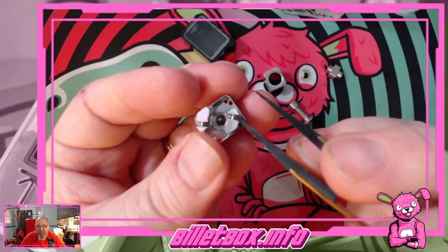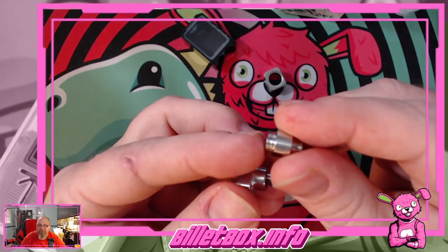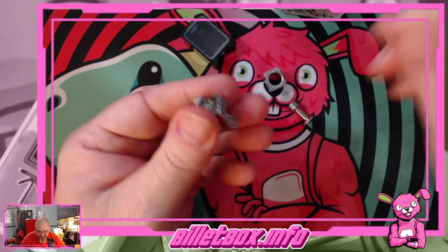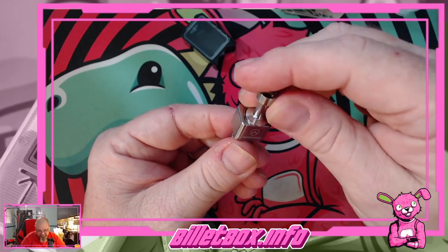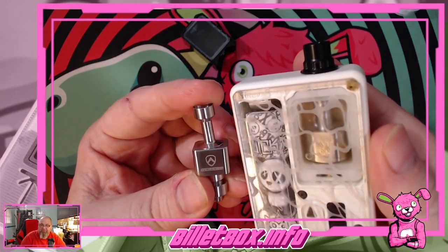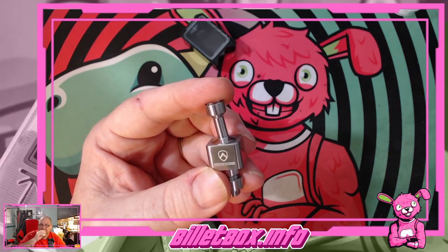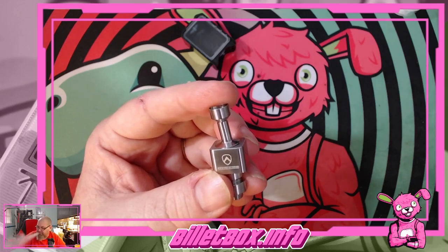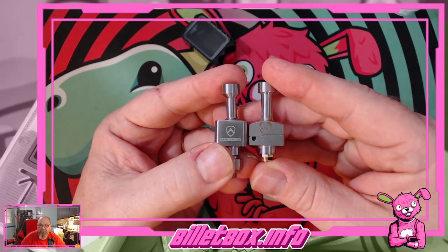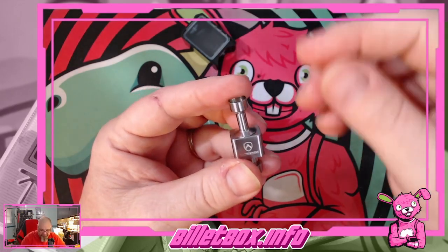It looks like it'll handle thick wire too. The build adapter threads onto the outside of the bottom. It's very similar in size to the Atom in the borro, maybe a little smaller. It's also smaller than the bridged RBA width-wise. Let's go right into the build.